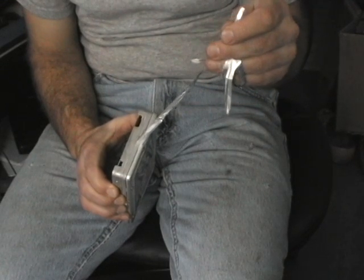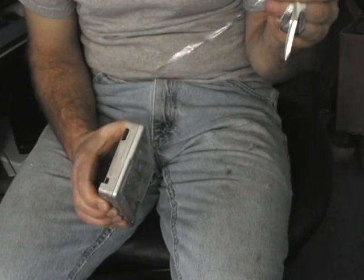We are now voiding the warranty on the hard drive. I just took off the warranty sticker.